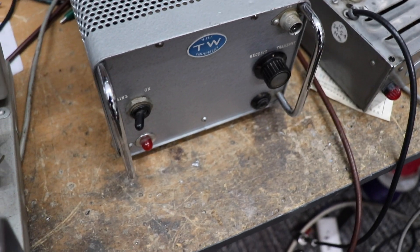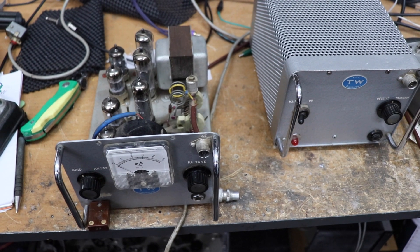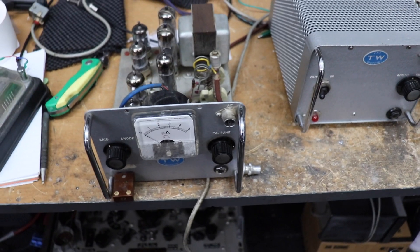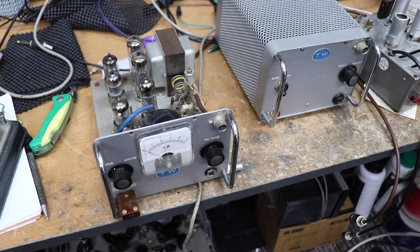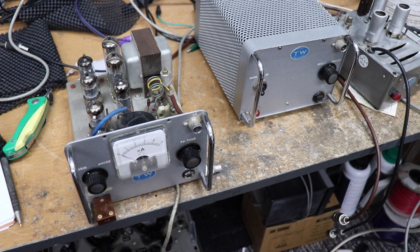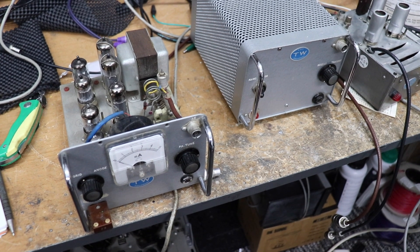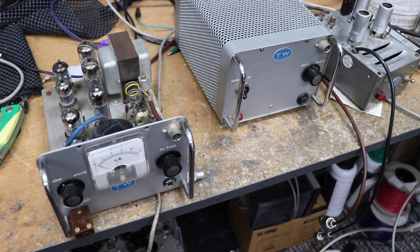So what I was thinking of doing with this — I don't really do much on VHF at all. Part of the reason is my QTH is down the bottom of a valley and I'm not really a big fan of VHF. So I'm going to convert this — the RF section — into an AM transmitter for 80 meters. I think it'll be quite a QRP thing, but I reckon it's doable.